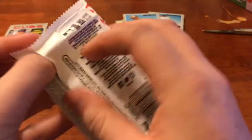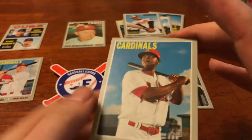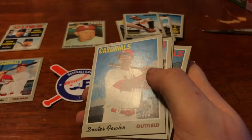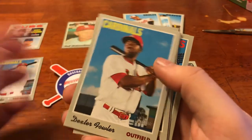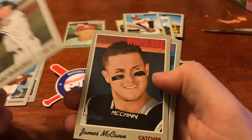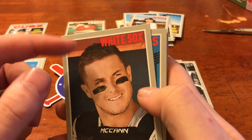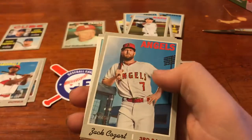Pack number three. There's a nice thick cardstock. Really nice matte finish — going to be great for in-person autographs if you guys are into that. The clean borders I really like. Dexter Fowler right off the top. We got Daniel Robertson for the Rays. We got a White Sox card — I don't like this one, I pulled it earlier. The red lettering with the red up top — someone should have seen that design flaw.